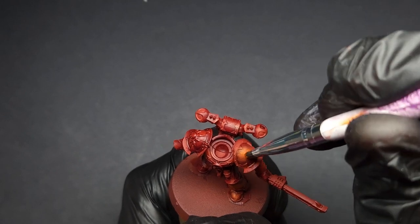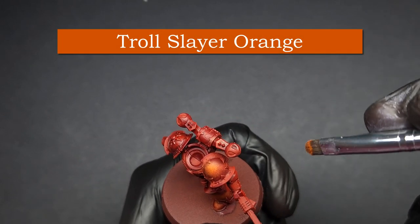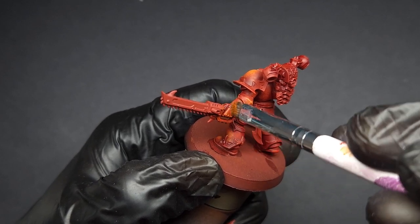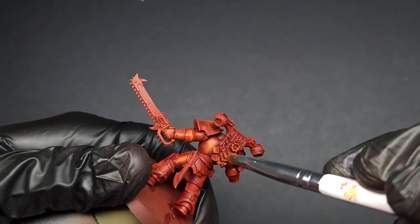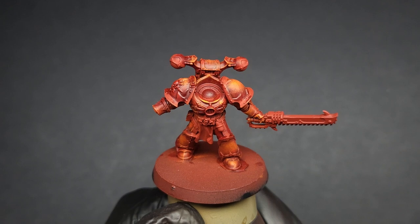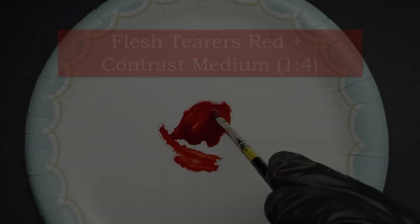Next, do the exact same thing using Troll Slayer Orange. Be sure to leave a little of the Evil Suns Scarlet showing in order to create a nice gradient. Primarily focus this orange on the sharpest edges and the highest points of the miniature. Your mini should look like blazing autumn foliage at this point.